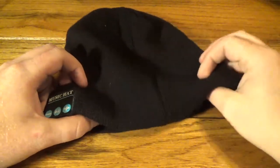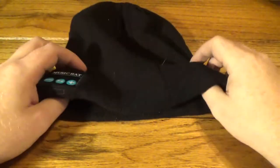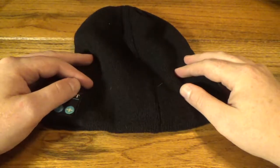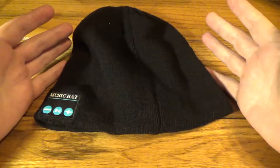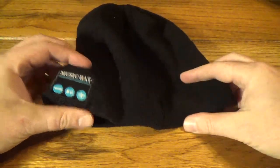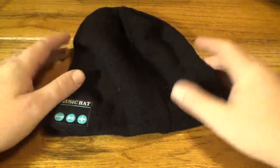They've got a bunch of different colors — the link is down in the description. They've got black, gray, and all sorts of different colors, and it's only going to run you $10. So if you throw $10 at it, use it a couple of times, and you don't like it, no big deal — it's $10. Or this might be a cool Secret Santa gift or a stocking stuffer.